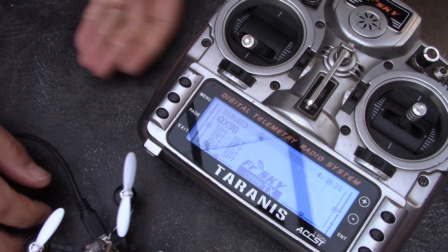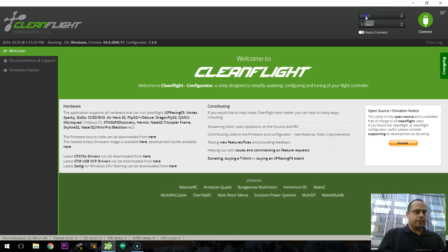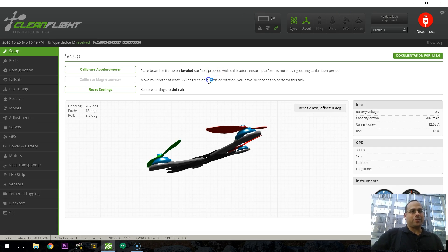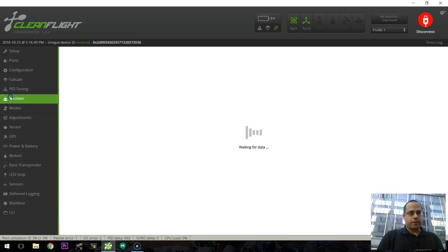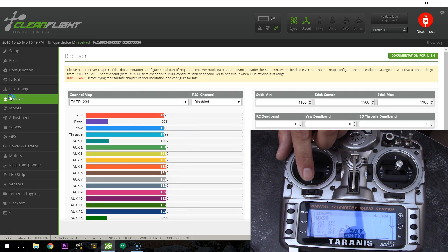Let's go on to the next step and see what we can see in CleanFlight. COM3 is active — that's my COM port — so the drivers are all good. I'll connect. Going to the receiver tab, I should see my sticks moving. Fantastic, and I do. But let's check if my channels are correct — they're not, they never are. My default mapping is RETA, that's what I use for all my models, so let's go ahead and change that channel mapping.